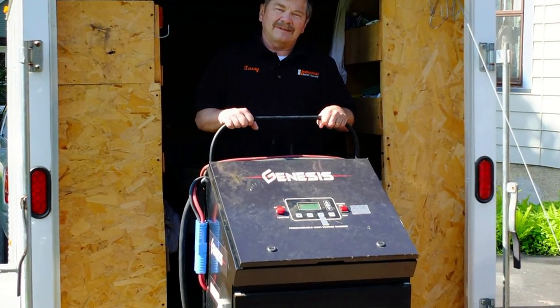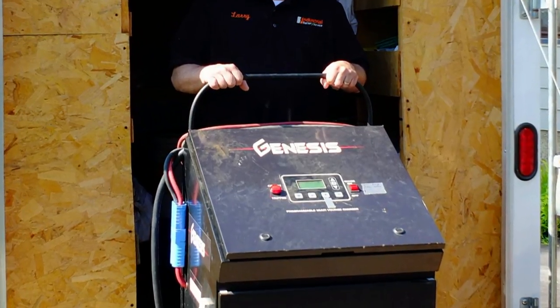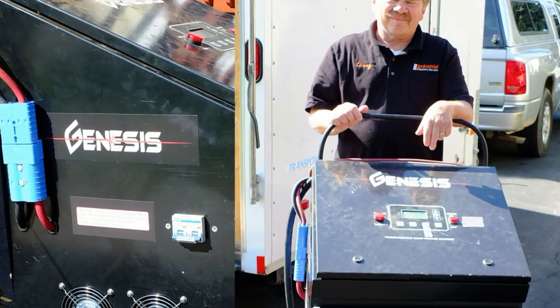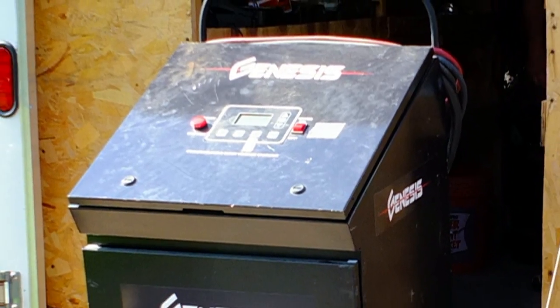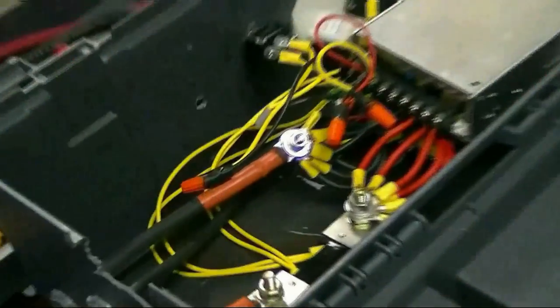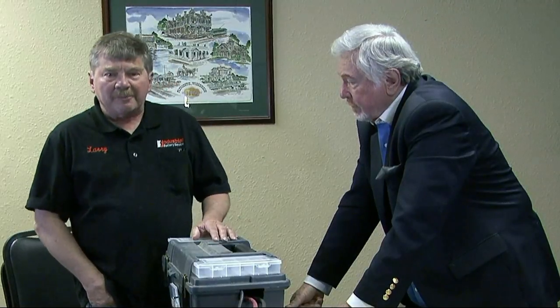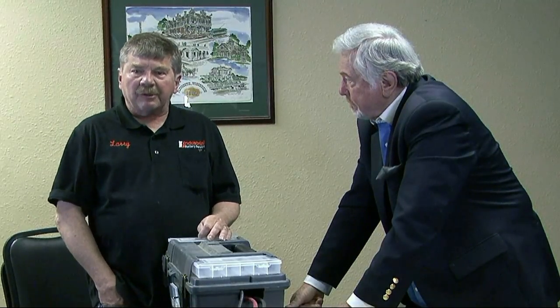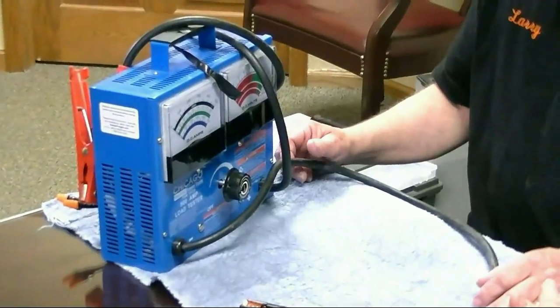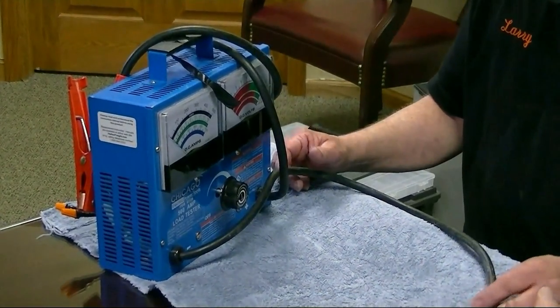Here today we have a charger — this is part of the apparatus that comes into somebody's plant when Larry brings it in. This is actually a tailor-made charger for this service. Many times when testing these battery cells, they will find that one cell is lagging behind the rest. Depending on the age of the battery and how it was used, many times they can recharge the one cell to bring it up to the performance of the rest of the cells.